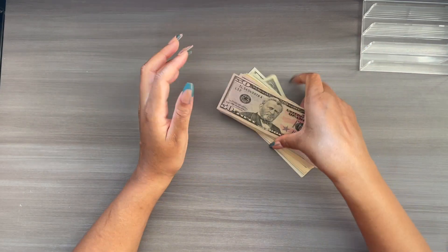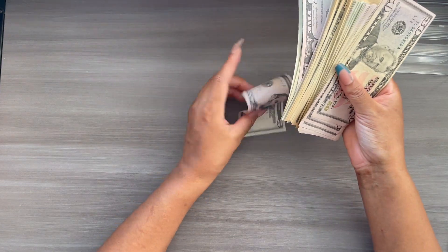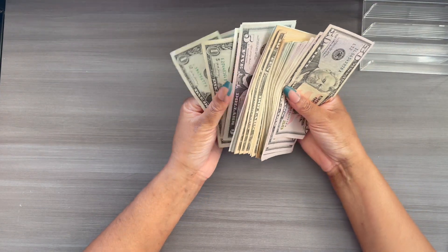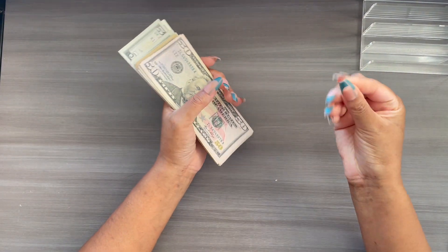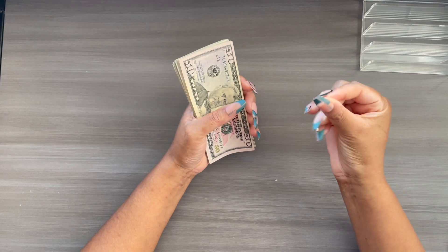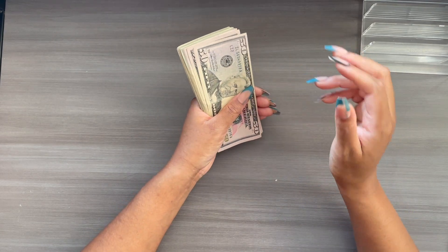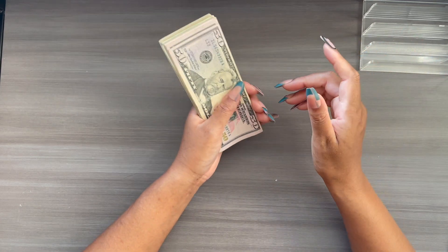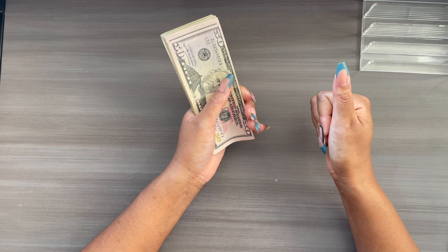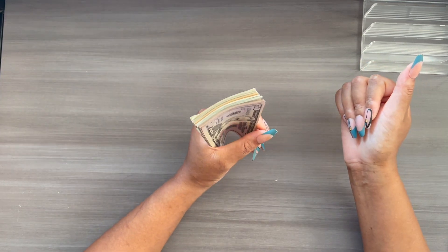So I am going to do a quick count. Some of these bills are pretty new, so bear with me when I get to the fives because even with the sort quick, it is a little bit sticky. It's still stuck together. So we are going to quick count. If you liked this video, definitely give it a thumbs up at the end.